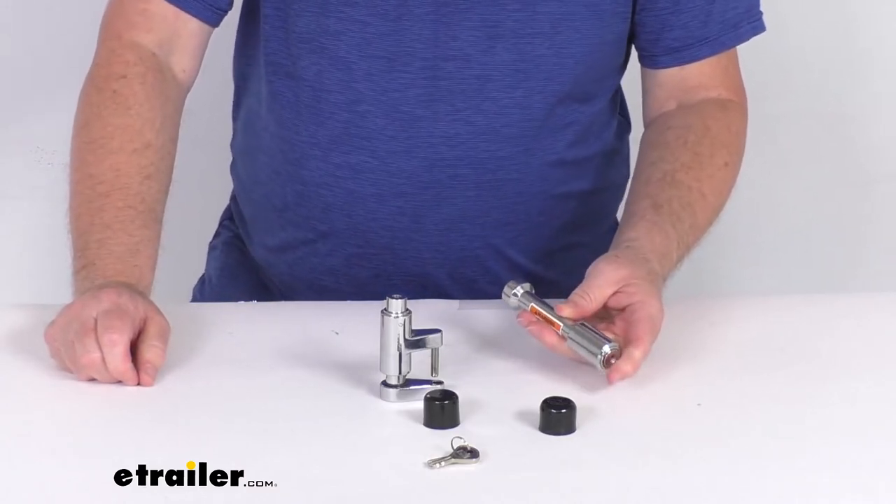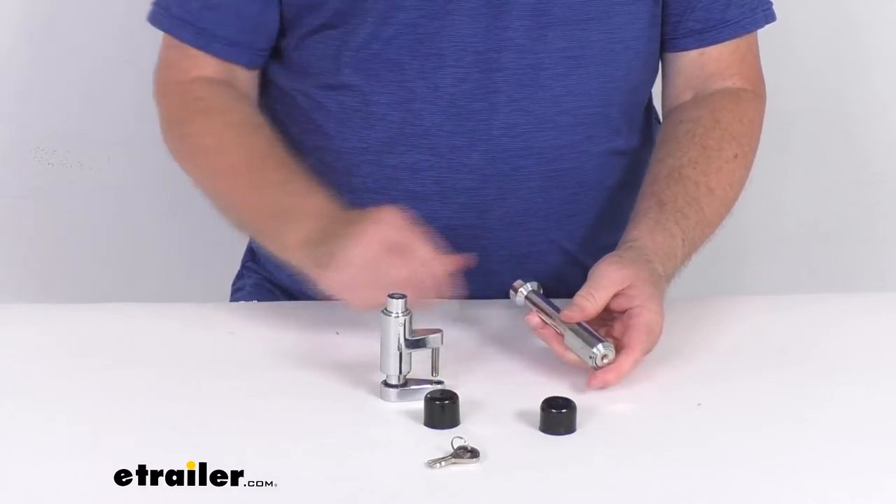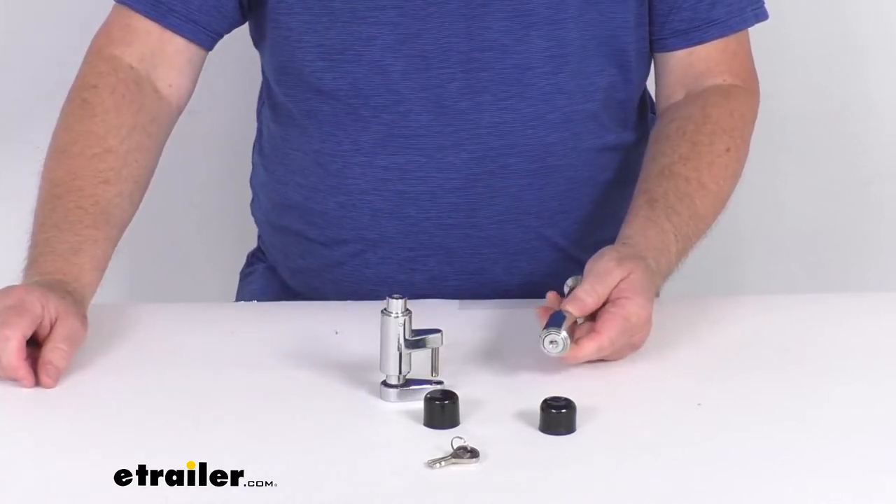As I showed you, just pop that deadbolt onto the end of the pin, and the lock will automatically engage. They do recommend every once in a while to grease those ball bearings to ensure smooth operation.